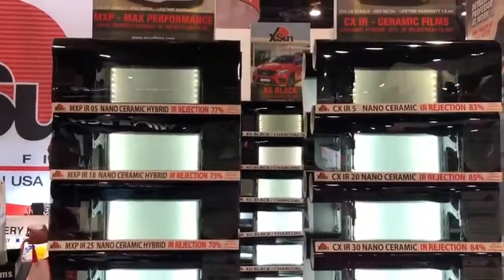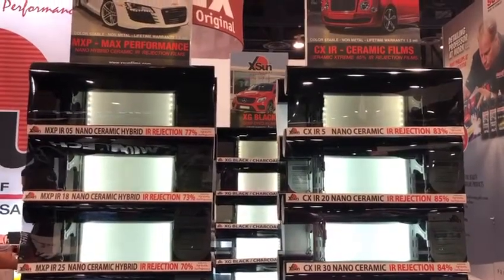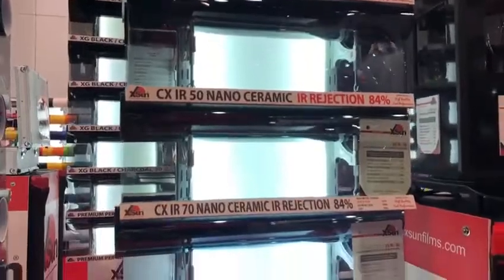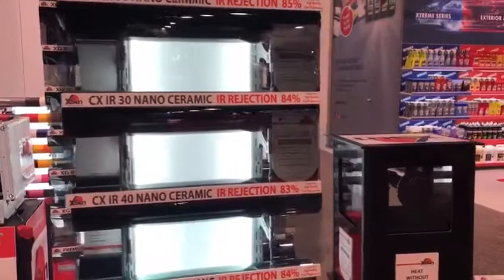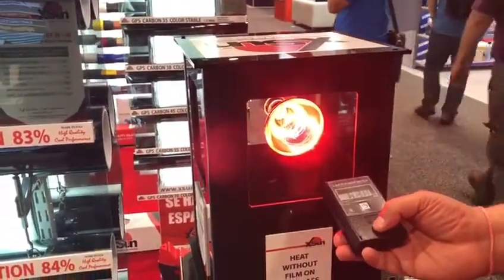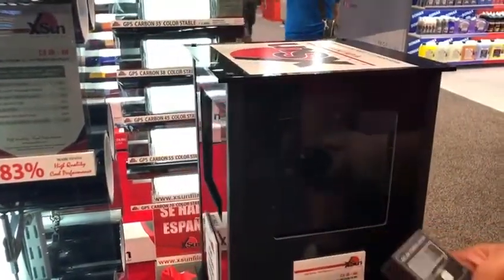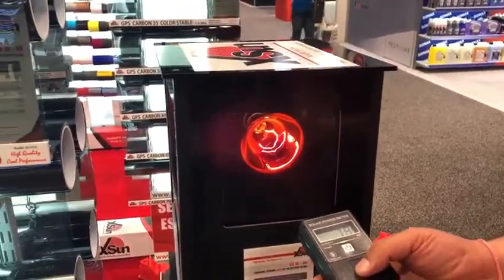This year we introduced our nano ceramic film which blocks 85% infrared heat. This film comes in the range of 5%, 20%, 30%, 40%, 50%, 70%, and 80%. The 80% film is also used for the front windshield. To demonstrate, we have the heat lamp, and the BTU meter is running at almost 800. This is our nano ceramic 65, and we can see how almost close to 85% of heat gets reduced.